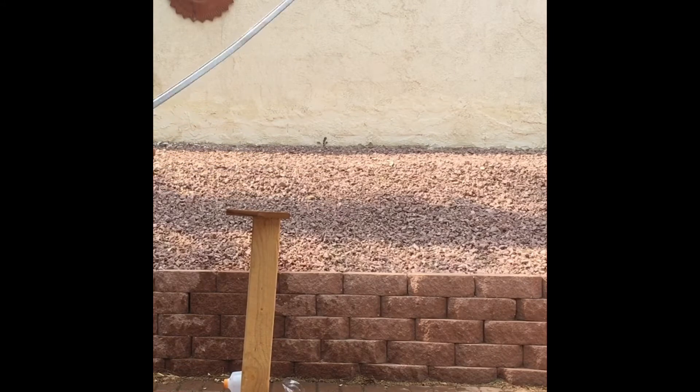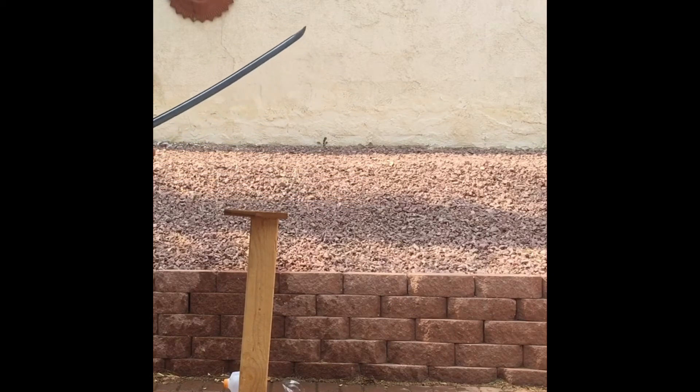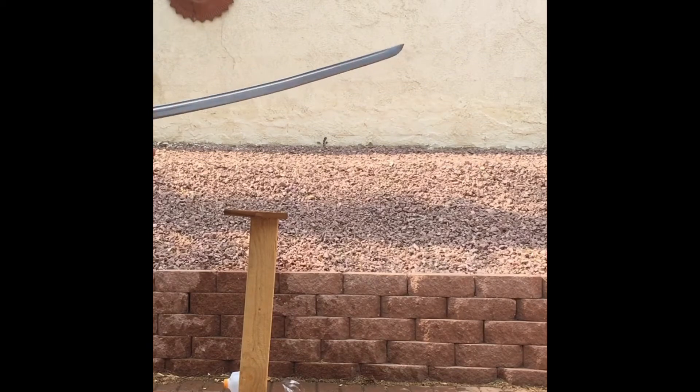So here's how I bend it back. You just whack it on the stand where the bend is. Use gravity. Straightens it right out. Look at that. Beautiful. It's like I'm a swordsmith here.